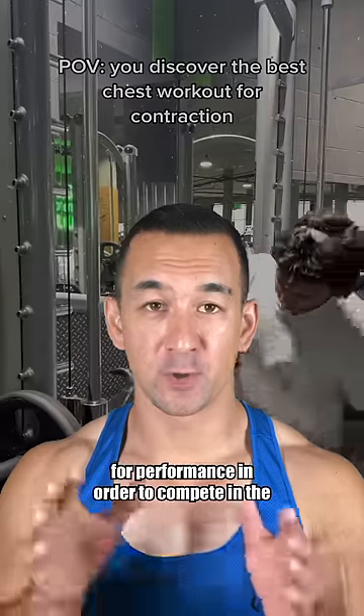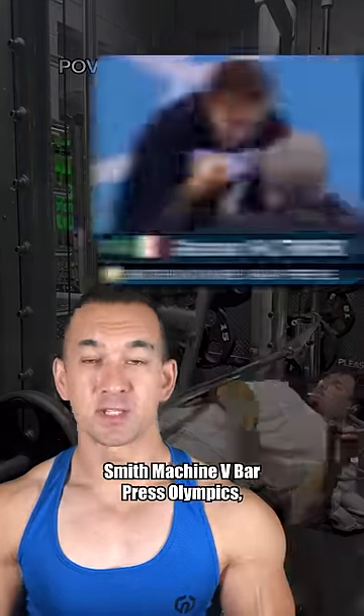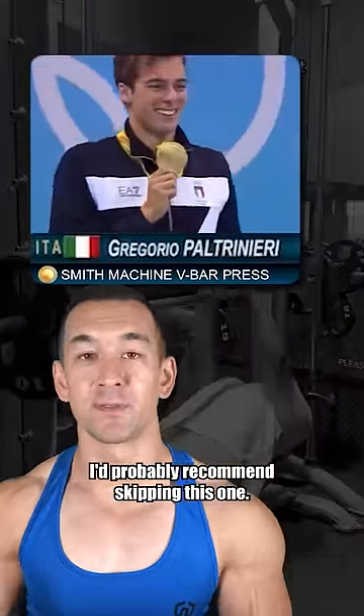So unless you're training specifically for performance in order to compete in the Smith Machine V-Bar Press Olympics, I'd probably recommend skipping this one.